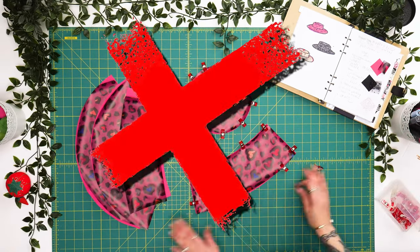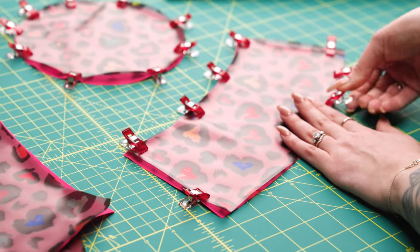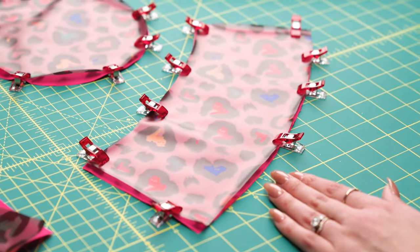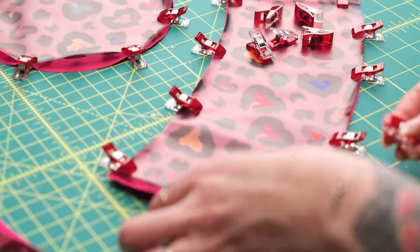When sewing vinyl you cannot use pins because they'll leave holes in the fabric. So instead, opt for wonder clips. Although they are a bit more bulky, they will keep your fabric safe — especially when you're at the sewing machine. They're a little bit easier to avoid sewing over.